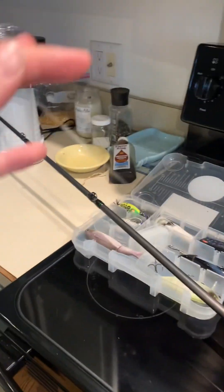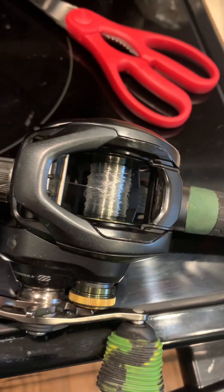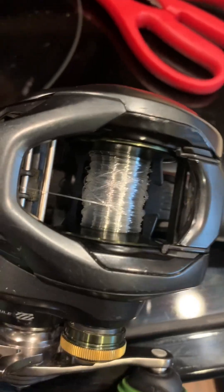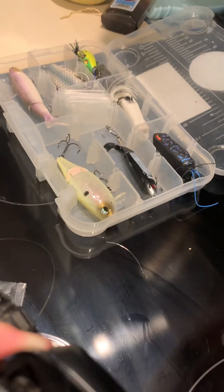I will tie an Alberto knot — you can find it on YouTube pretty easily — and that is what I tie for a majority of tying braid to leaders, or leaders to braid, or heavier mono to some fluorocarbon. Once you have your knot tied, start to spool your reel up and make sure you don't do it too much. I'm still spooling mine but after this I'll go on the lures I like to use.